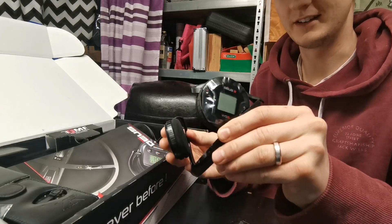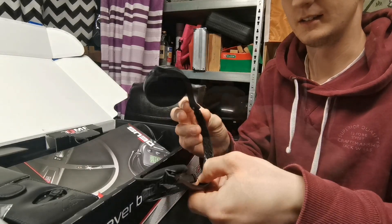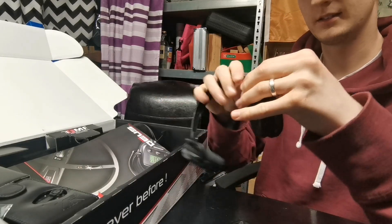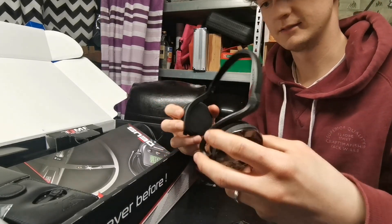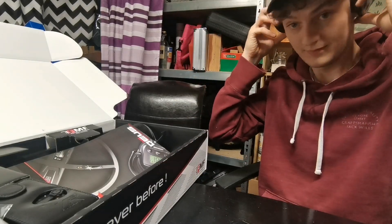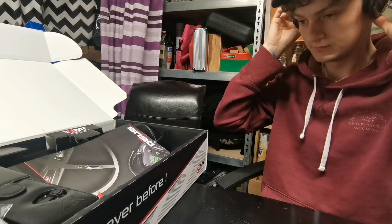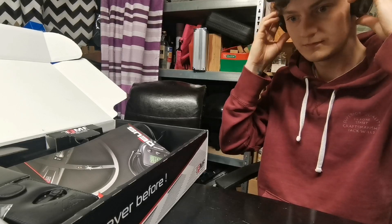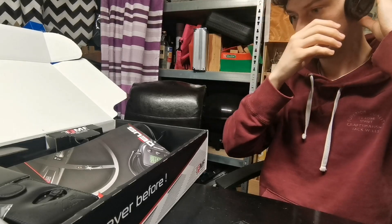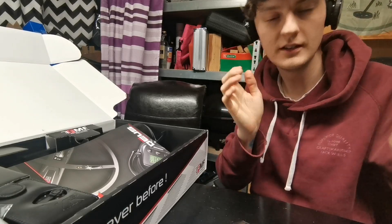Oh they're very dainty, my goodness. So they just click into place. My goodness, they are very dainty. Let's see what they're like — how comfortable they are. Pretty comfy. They're going to take some getting used to, I have to say.